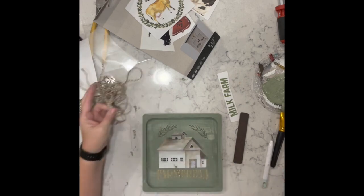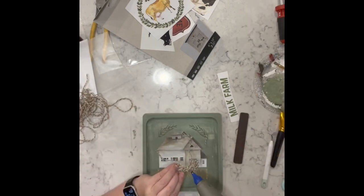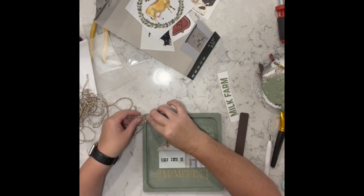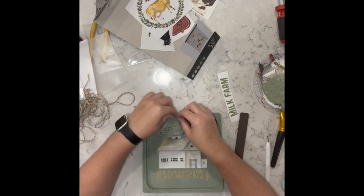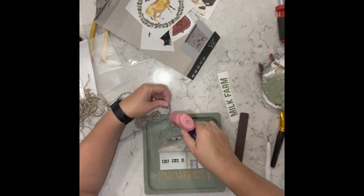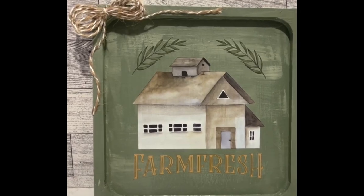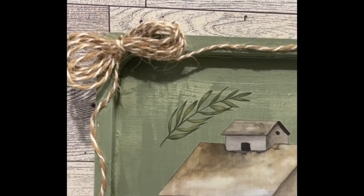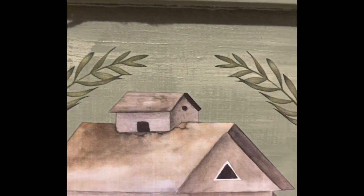Once I have all the transfers on, I take some jute twine from the Dollar Tree and I'm just making a little bow to stick on the side and I just bring the tail right over. That's it — it's so simple but I absolutely love it. Let me know what you think of this one.